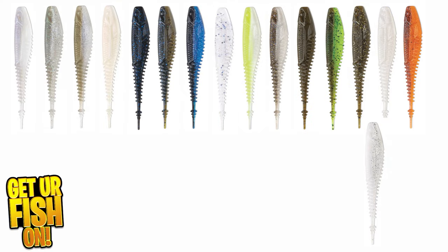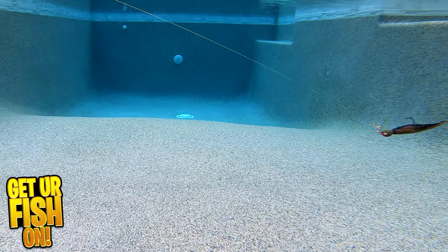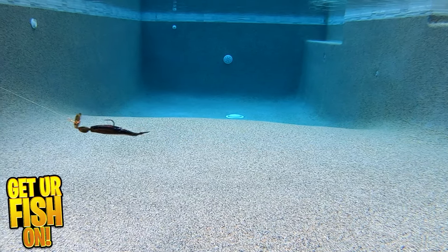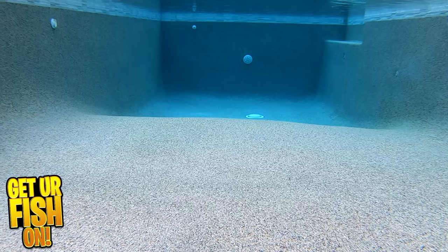It comes in a whopping 17 colors and is 4.25 inches in length. You will receive 7 pieces per pack and the retail price is $6.49. For more information or to purchase some, see the Tackle Warehouse affiliate link in the description below.